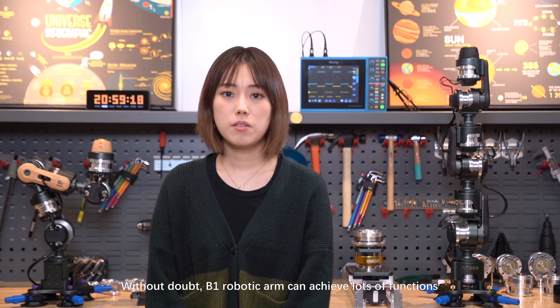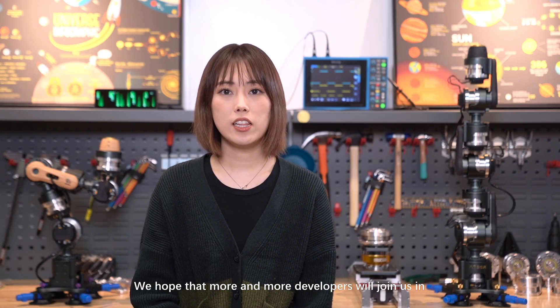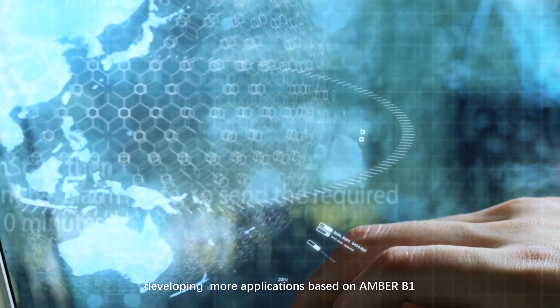Without doubt, the B1 robotic arm can achieve many functions. We hope that more and more developers will join us in developing more applications based on Ember B1, and that these programs will bring more help to mankind in the future.